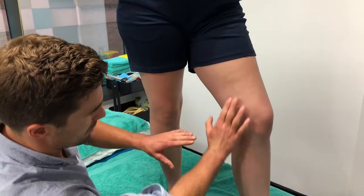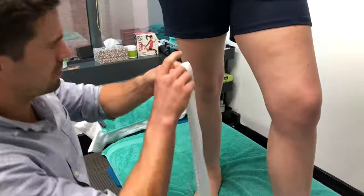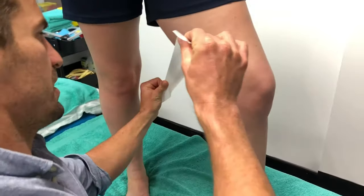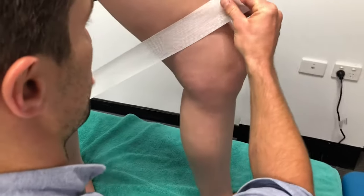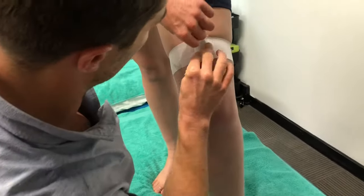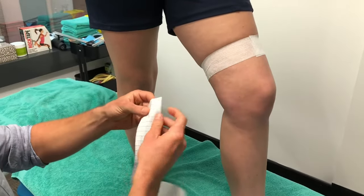So here's the MCL that we're going to be working on. First of all, what you want to do is grab your under wrap and apply it just a little bit over. You don't want to be going too much through the hamstring tendons just here, so just a little bit higher — straight through there. Doesn't matter if you get a couple of crinkles in it, just as long as it's a little bit firm. Apply that down there.